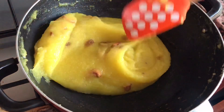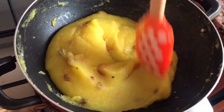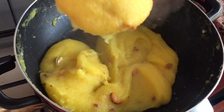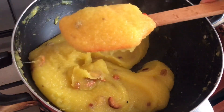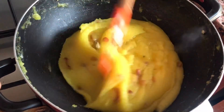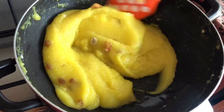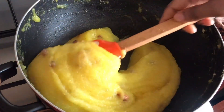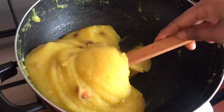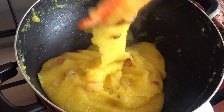You can stop the cooking now, turn off the flame, and serve it warm. Hope you enjoy this video on making pineapple rava kesari. If you like it, do like, comment, and subscribe to my YouTube channel. I'll also be sharing the link to my blog in the description box below, where you can find all the measurements. See you again with another delicious recipe soon — thank you!